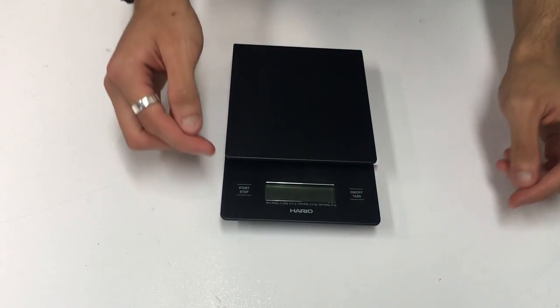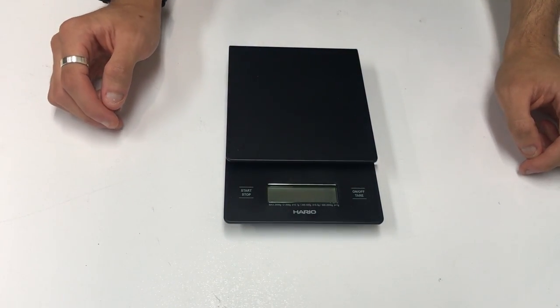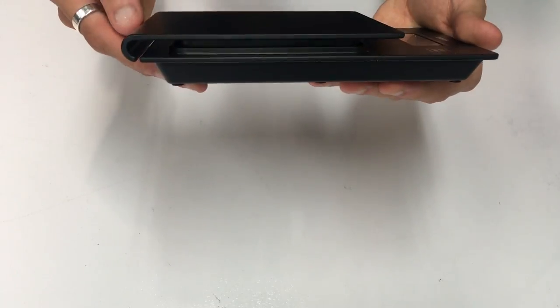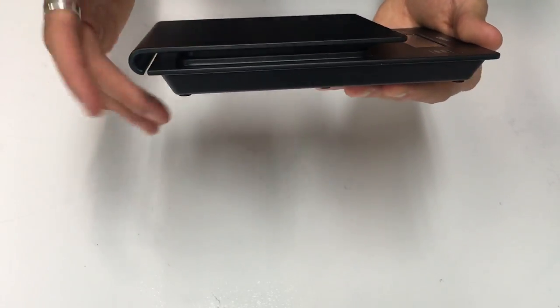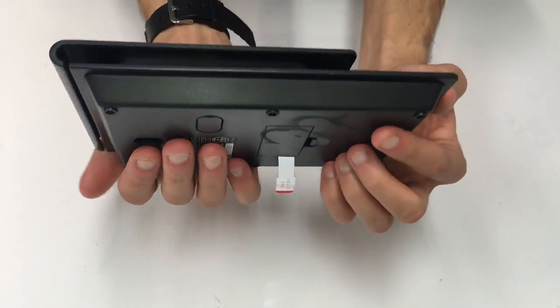So we've got the start/stop button and the on/off/tare button. Currently it's off. The weighing plate is on the top, and along the sides you have all of the components inside.